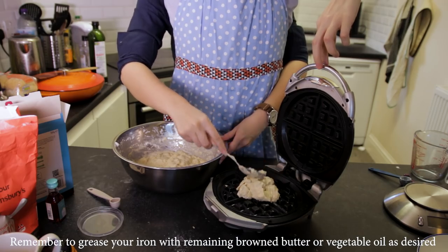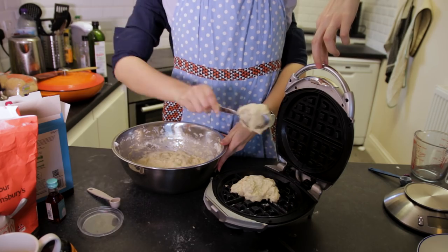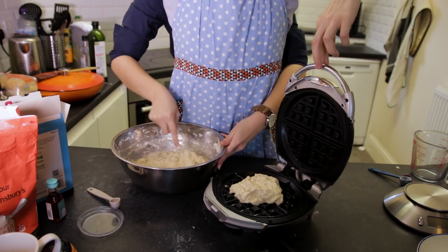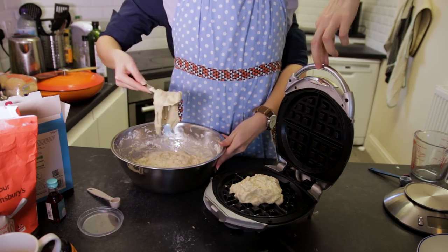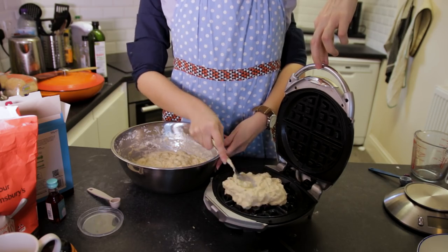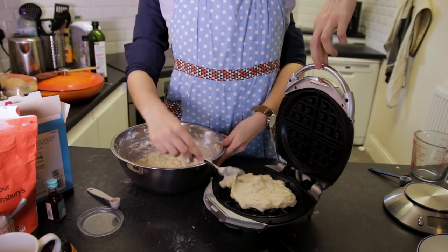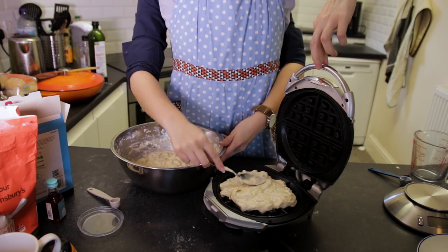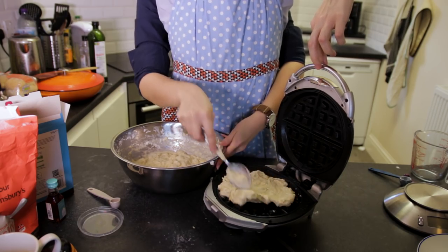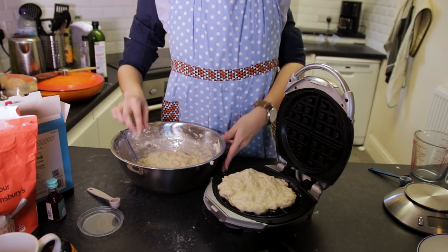As soon as it beeps or whatever the signal is for you to start putting your waffles inside, you're going to grab your mixture, dollop it in, and I'd say aim for just under a cup of mix if you can possibly help it. I feel like that was the perfect size for my waffle iron but your mileage may vary. I do recommend that you err on the side of underfilling rather than overfilling because it's quite a bit less messy that way. I toast my waffles on the maximum setting on my iron — the five setting, which is the crispiest — for five minutes.